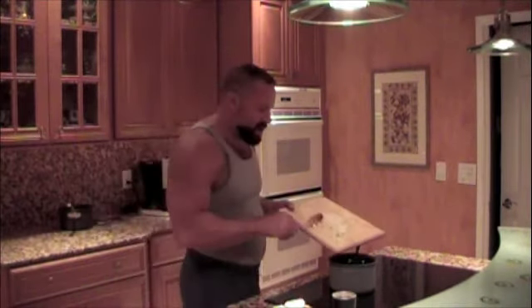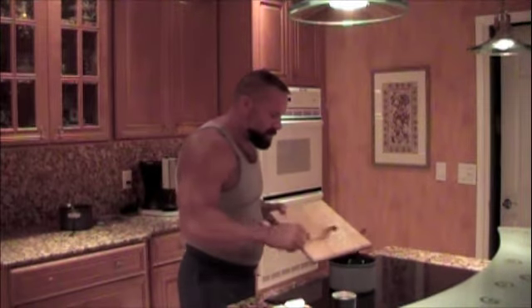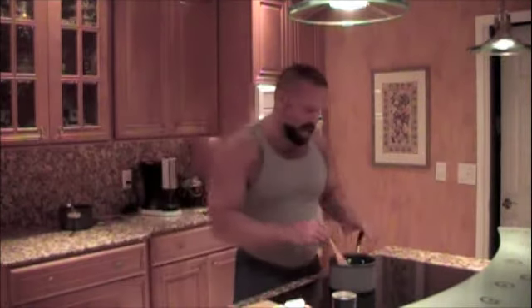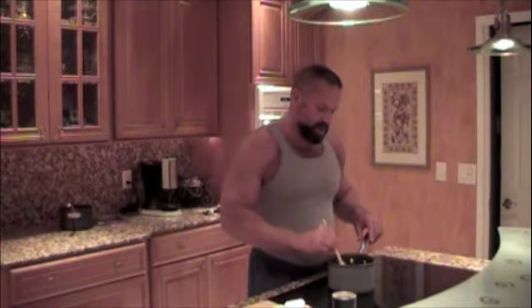I've melted a tablespoon of butter in my saucepan. I'm going to add a half a cup of finely chopped onions and we're going to sauté these until they become golden brown, which should take anywhere from five to ten minutes. I'll get working on that and be back in a few minutes.